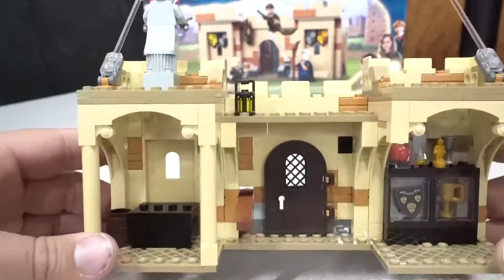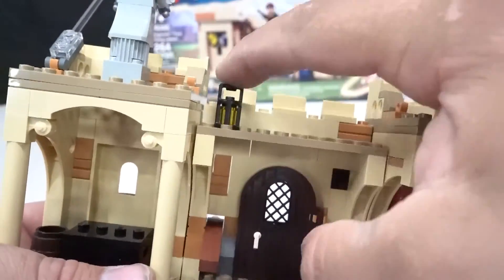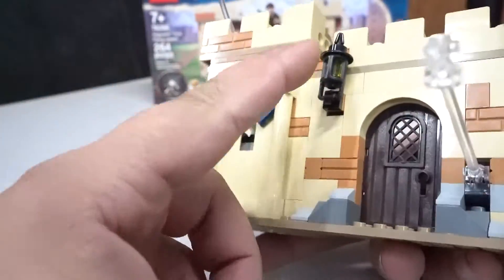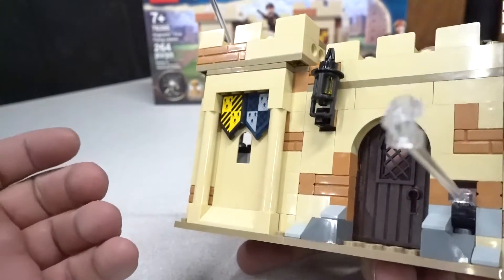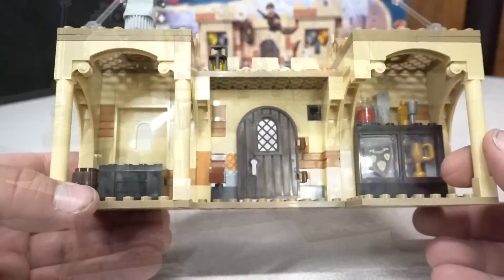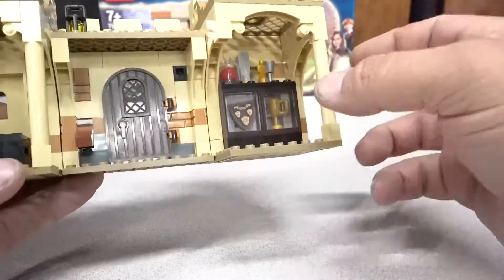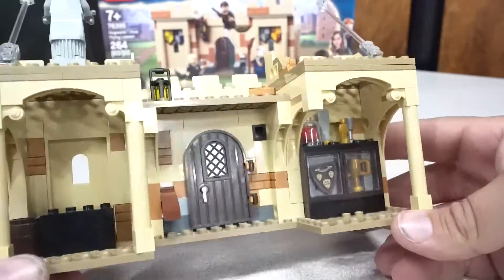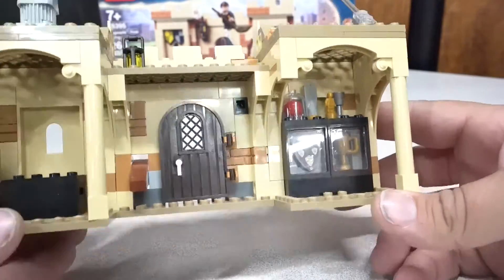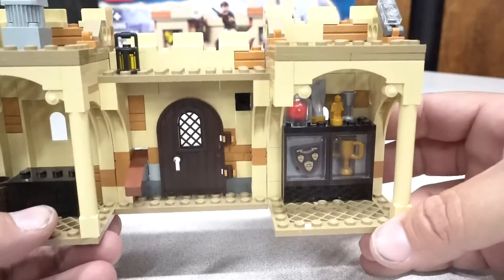We also have a couple of lanterns — one here and one in the front. I really like that. Overall, really great detail on the build. It does look like I am missing a part here — I think I took it off for my Mos Eisley's Cantina build. But nevertheless, you guys get the idea.